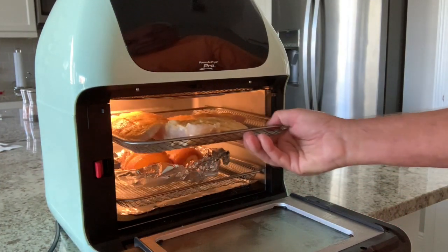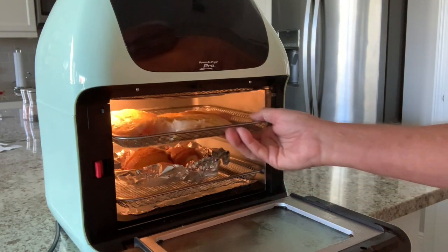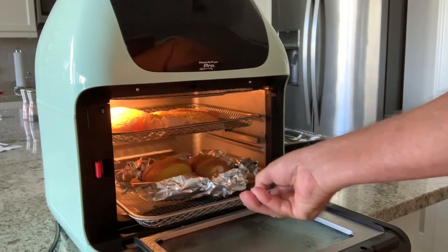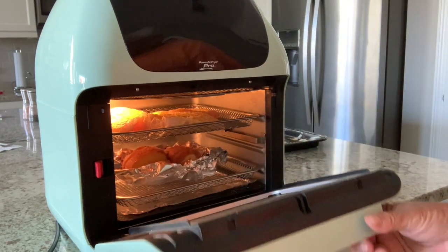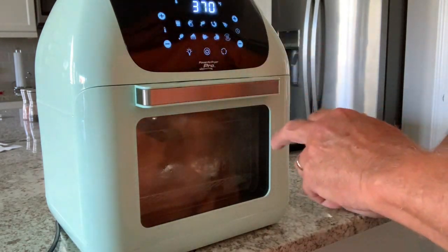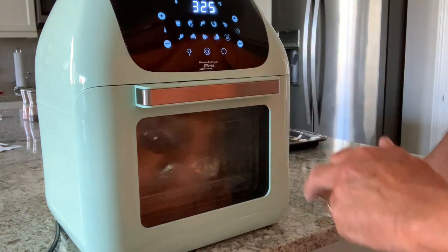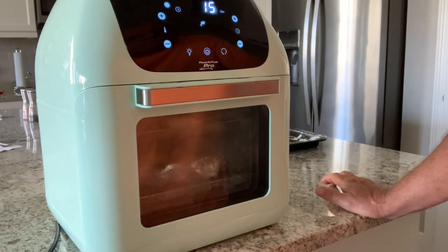Okay guys, we've got our fish in here, ready to rock and roll on the top shelf. And we've got little baked potatoes down here on the bottom — pre-cooked those a little bit in the microwave. So we're going to close her up, hit the power button, select the fish. That automatically sets the temperature at 325 for 15 minutes and it starts cooking for us. We're going to keep an eye on it and pull it out when it's done and do a taste test.